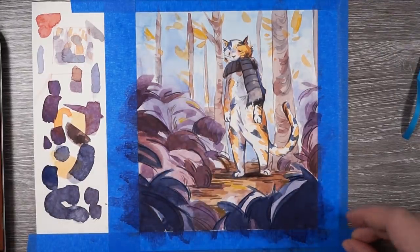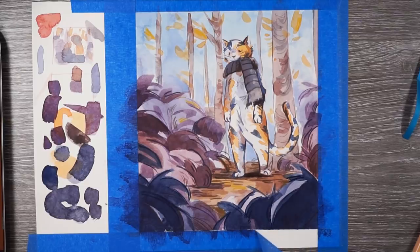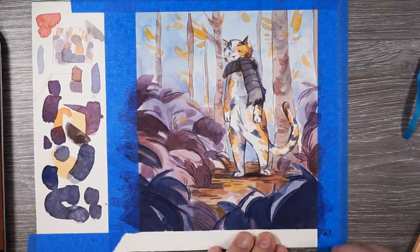My final tip is to take off the tape, but make sure it doesn't rip your paper. Using a hairdryer can help with this, but my tape is low tack so it shouldn't rip anything off.